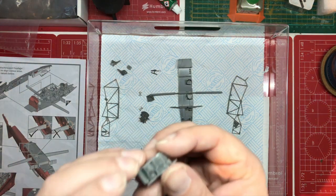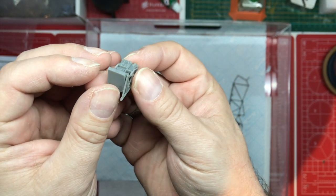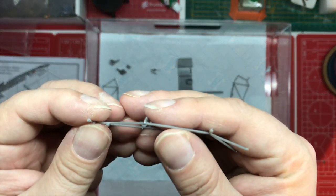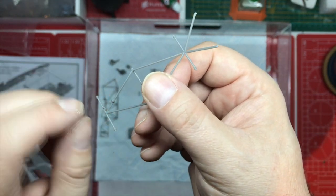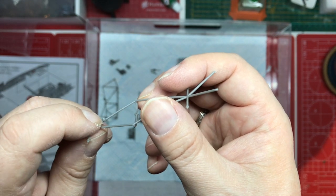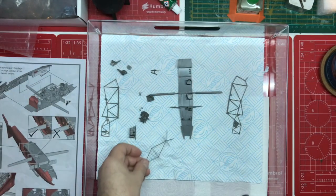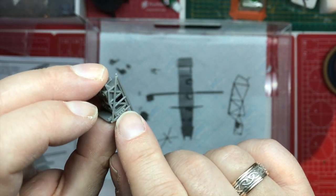There are some lovely details in here - absolutely stunning detail, well engineered, goes together really nicely. A little bit of research is needed. For example, this little lump here is the roof frame, and in the instructions they ask you to paint it black, but it looks like a lamp to me. So it could be that the base is black but this needs to be maybe silver or something like that.